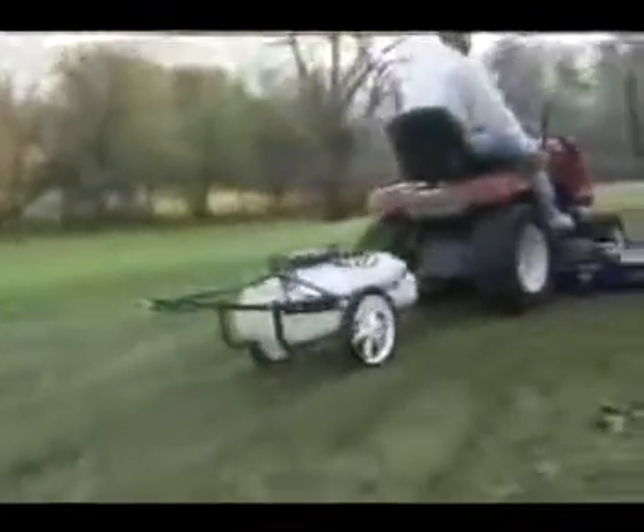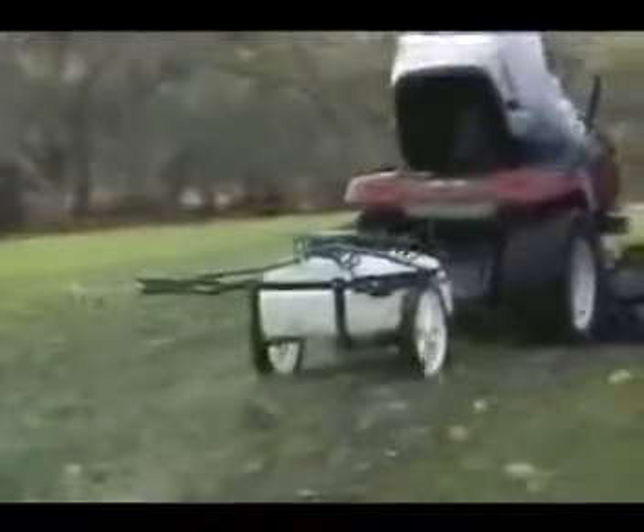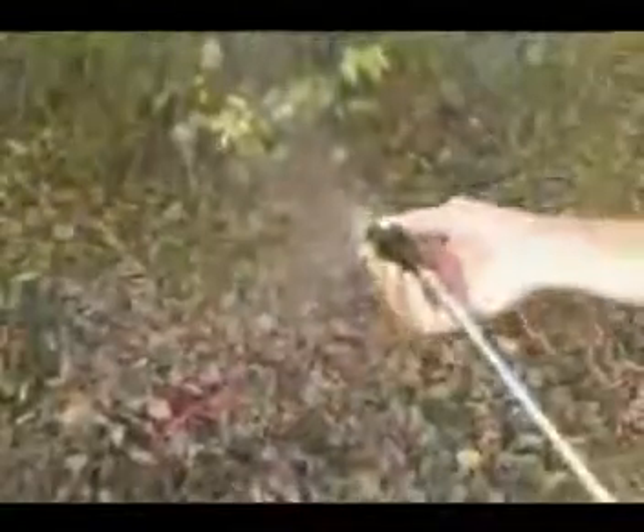You can use the rear spray booms to cover 80 inches, or use the 15-foot hose and metal hand wand that can spray in a strong stream up to 30 feet or be adjusted down to a fine mist. A pressure gauge is included and is adjustable up to 35 PSI.